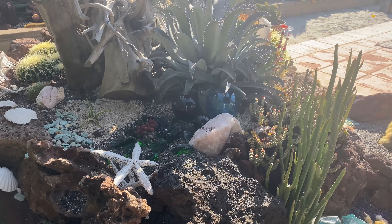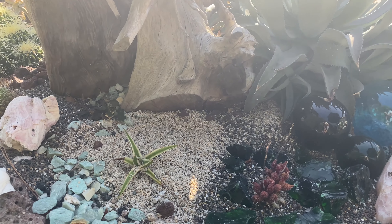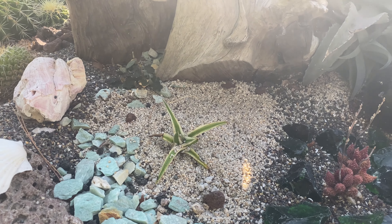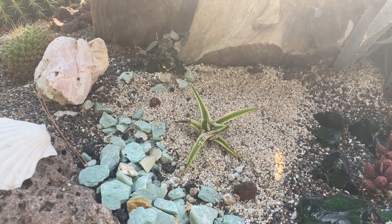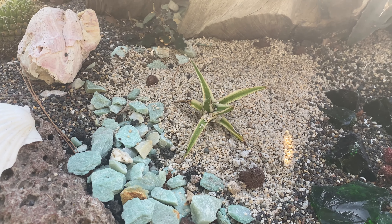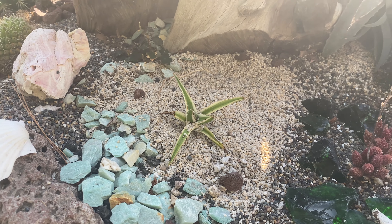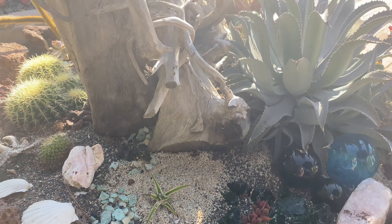I went ahead and did it — I moved my little Agave compacta White Rhino that I got from Owl at Botanic Wonders. I put it in the ground. I did it! So hopefully it will do us proud there.